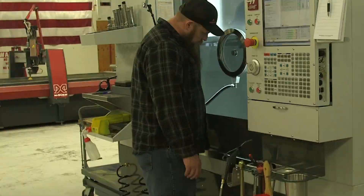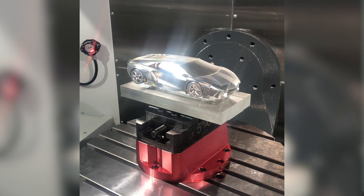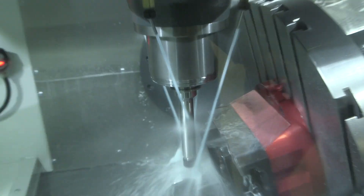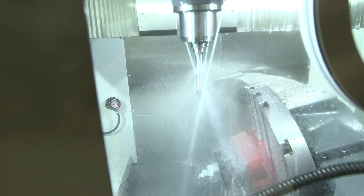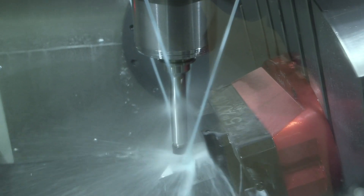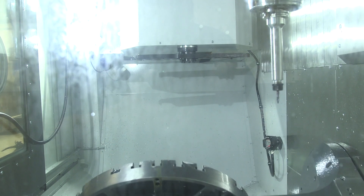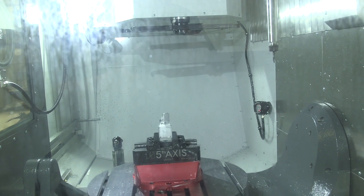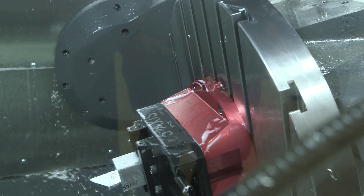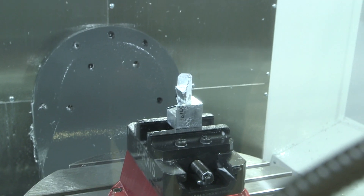We want to maximize tool life as much as possible while also machining parts as fast as we can to save money. You can see here on the UMC 1000 our height clearance is way higher than a typical machine, which allows us to machine much taller parts. Also, the V-axis rotation on this machine goes from 35 to 120 degrees total, which is pretty impressive.